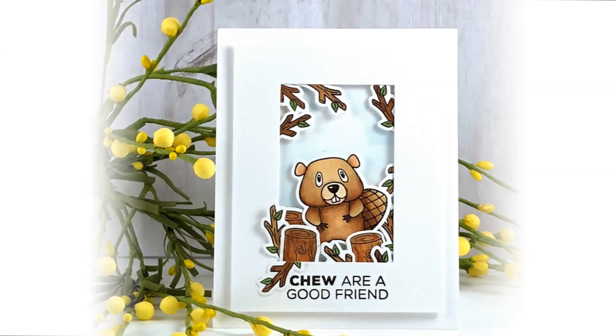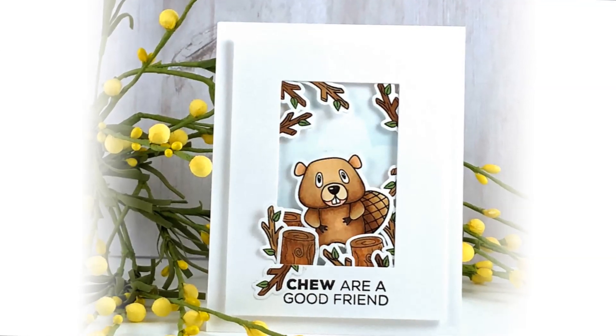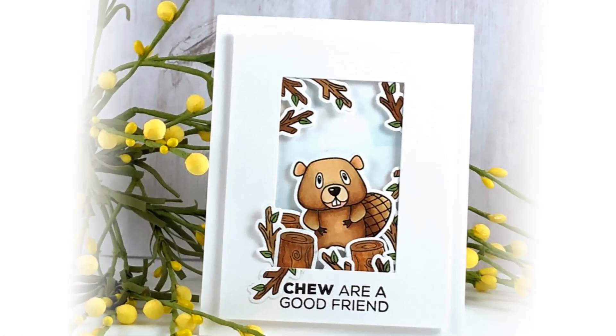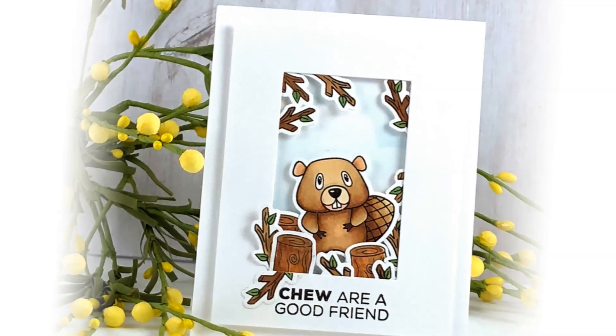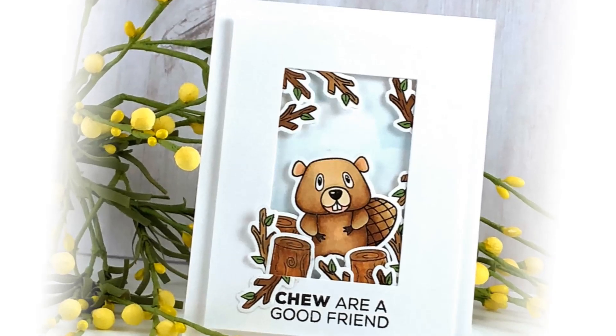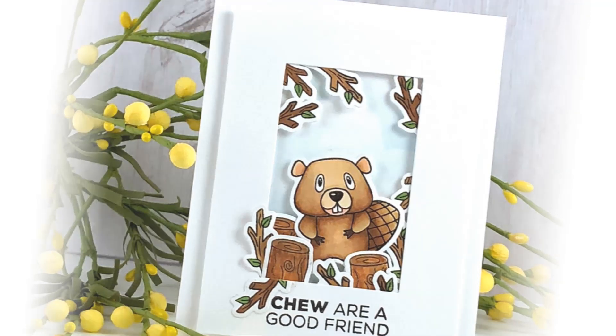This project is called a shadow box card and it has so much interesting stuff going on. What Allison did was she stamped the logs, twigs, and one of the beavers, then colored all of them and die cut them out. She then used different types of adhesive with different amounts of dimension to make the elements look like they're in front of or behind some of the other elements, so it really looks like it has depth.